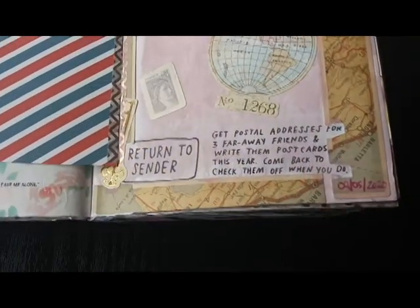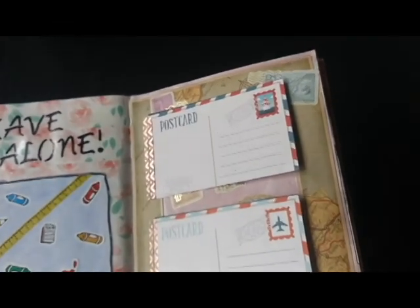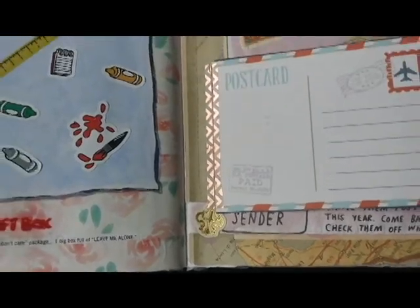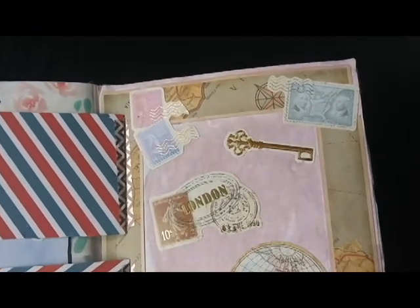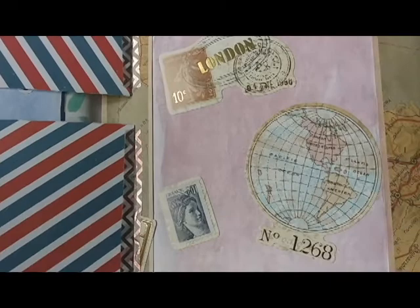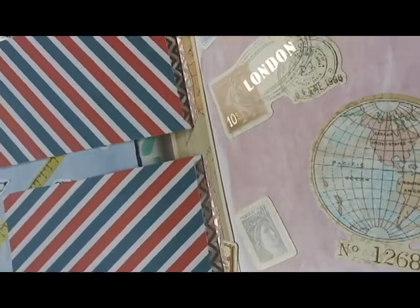This page on the right was technically supposed to be a page for postcards that you had to send to three other people, but I don't really have any friends who live far enough away for me to do this. So I used this page as sort of a scrapbook kind of page. I added some travel-themed stickers and scrapbook paper, and then based from a previous project, I had leftover postcard-like ephemera pieces, so I added those with some washi tape based off of the gold theme. Then I dusted the page with a bit of brown chalk pastel and added some reddish tan gelato to make it look older and more worn down.